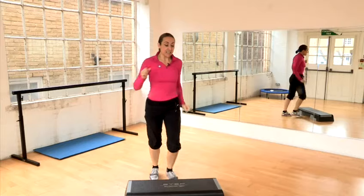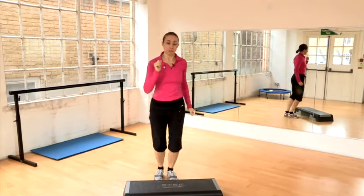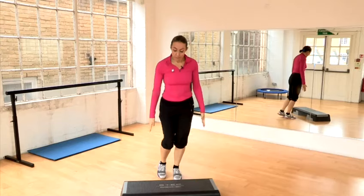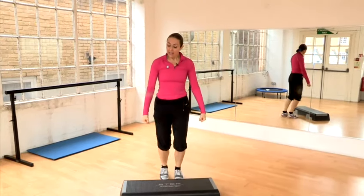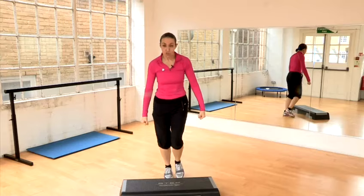Classes like this use very simple moves. I sometimes use light weights for the upper arms. I might also, on the basic step, get ladies and gentlemen to carry heavy weights — like two heavy bags of shopping.